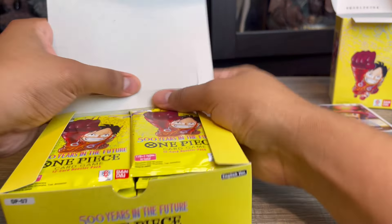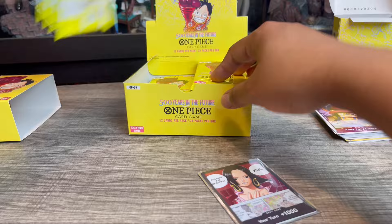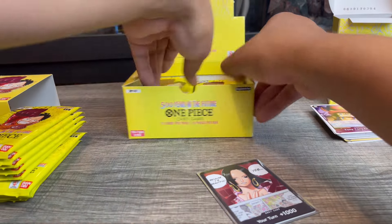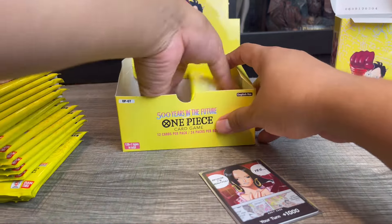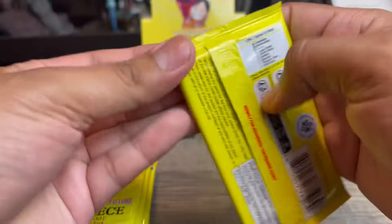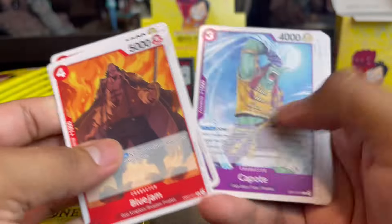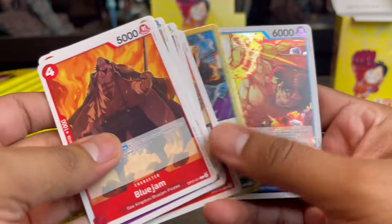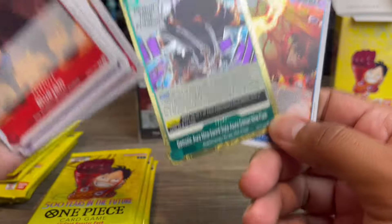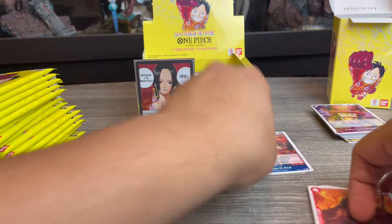Now let's get into the booster box. I'll put it here in the background and take all the packs out. Surprisingly, there are only 24 packs in a One Piece booster box — definitely more in Pokémon, which I guess explains why Pokémon boxes are a little more expensive.